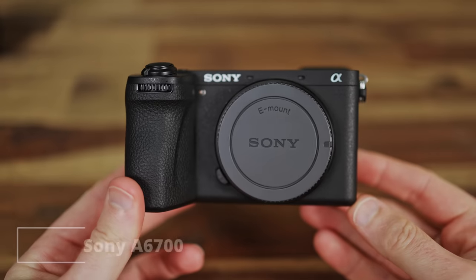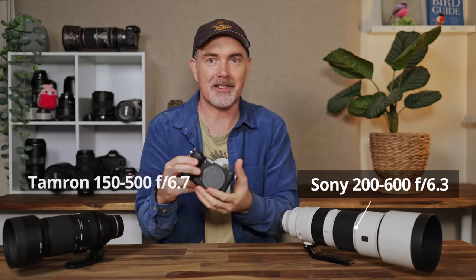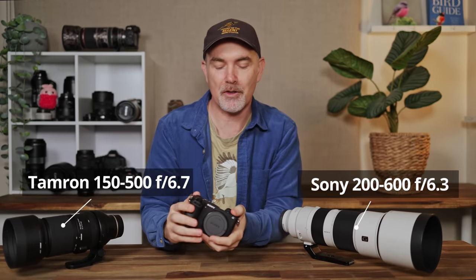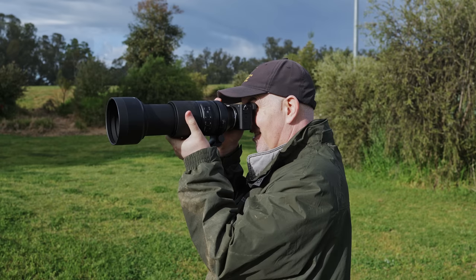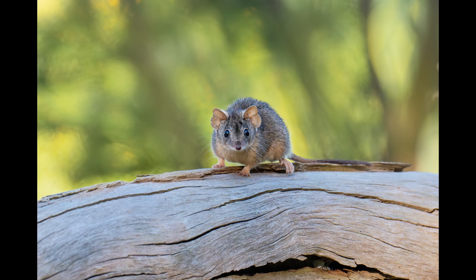G'day and welcome to the channel. In today's video I'm reviewing the Sony A6700 for wildlife photography. I'm going to be using both the Sony 200-600 and the Tamron 150-500. I want to answer all the questions you might have about the autofocus, the FPS, the value, and the overall performance — can this camera work for wildlife photography and what are the types of photos we're going to get? I'll share lots of photos and give you my honest opinion.